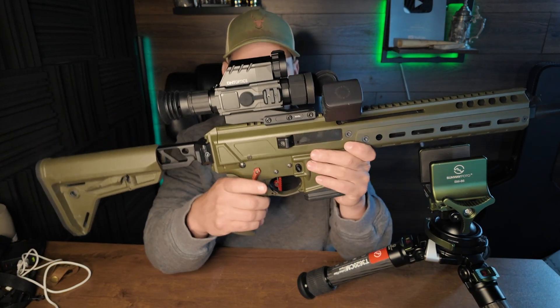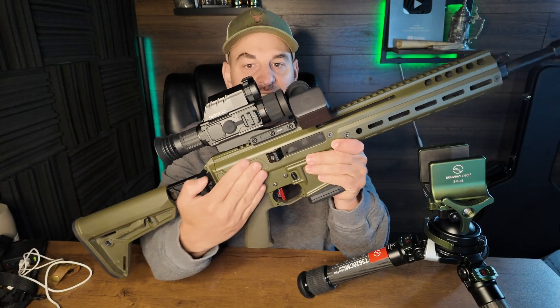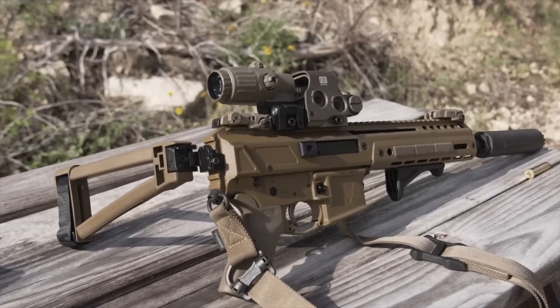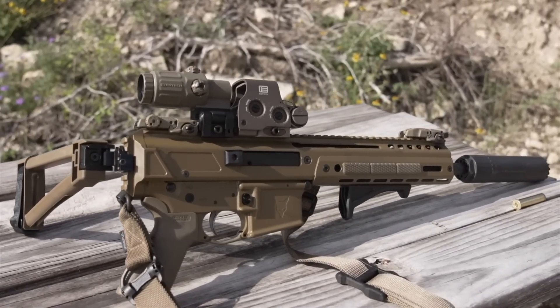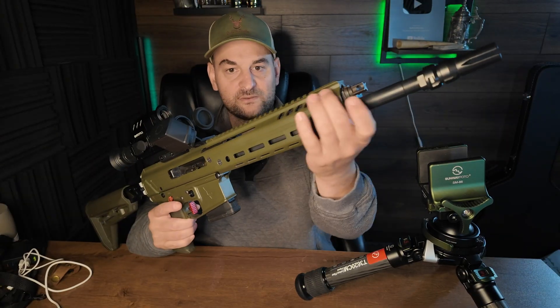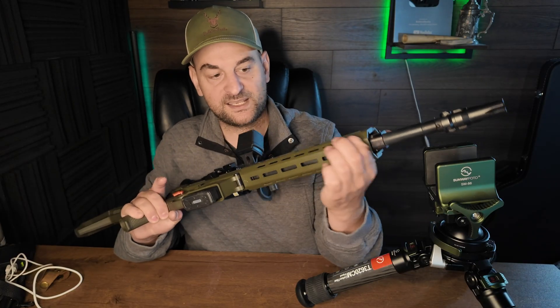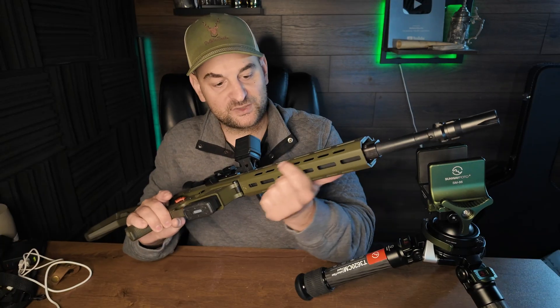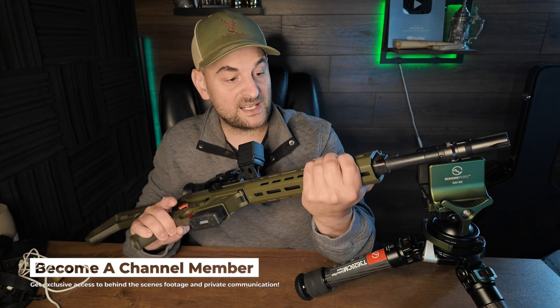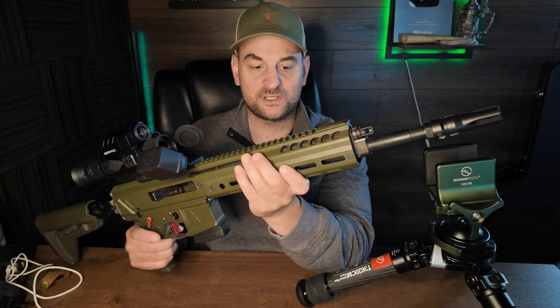Now we're briefly going to talk about the rifle we had it set up on. This is the PSA, or Palmetto State Armory, Jackal. I love this green color — absolutely great coating on this, no problems with rust, corrosion, or being easily scratched. It has a full length Picatinny rail all the way down the forend and the receiver. It has a side charging handle, which is really cool. There's porting or venting up here, and then it has M-LOK, QD sling swivel mounts, and M-LOK here as well. It comes with a flash hider and is Minimicc compatible for certain silencers. It does have a tool-less gas block adjustment right here, which is really cool and great if you're running a suppressor.